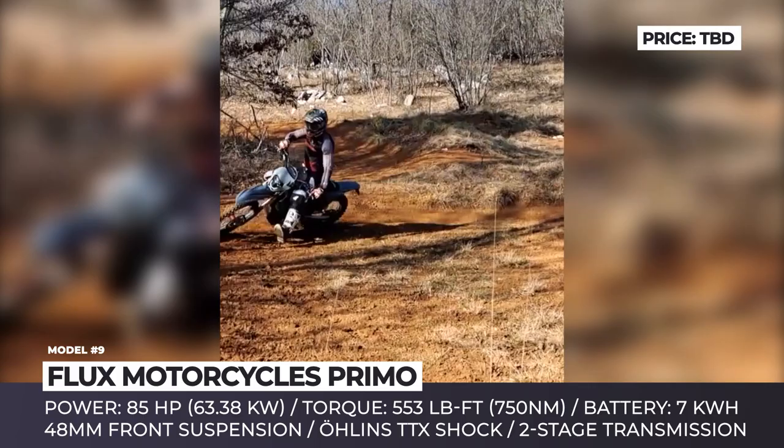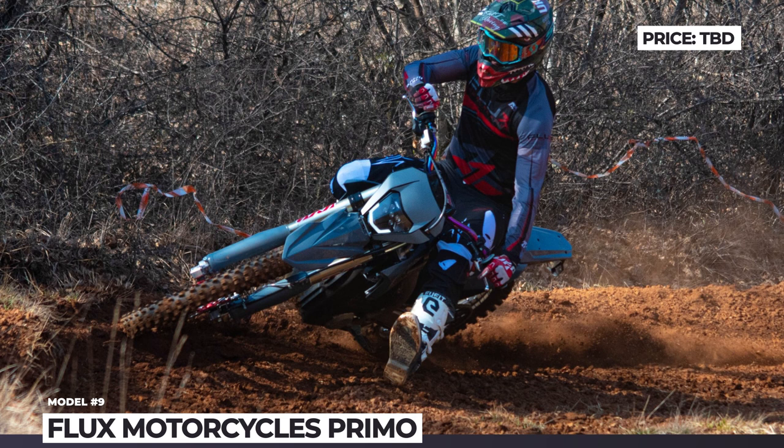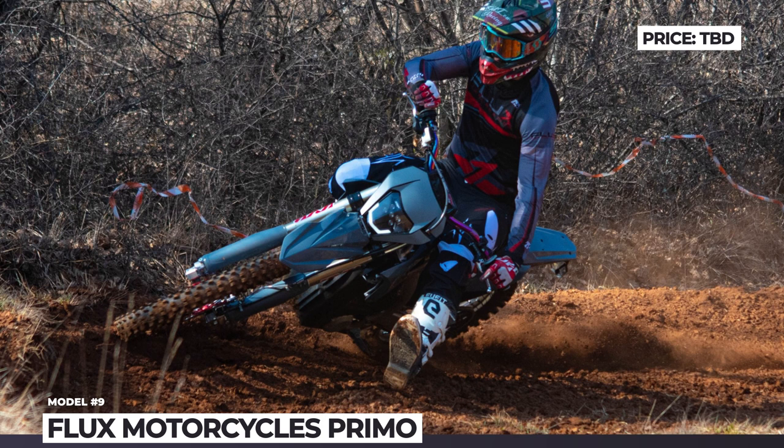Since the model is still in pre-production stage, you cannot see the full picture. However, we already know that the Primo will get a lightweight aluminum frame, a 48mm fully adjustable fork by KYB, and a TTX rear shock by Ohlins.